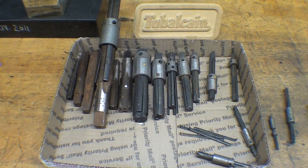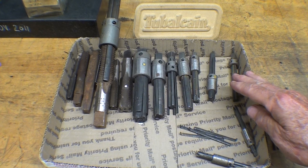Howdy, it's Tubal Cain again with another one of my machine shop tips, and this video is devoted to talking about, and hopefully demonstrating, Walton tap extractors.